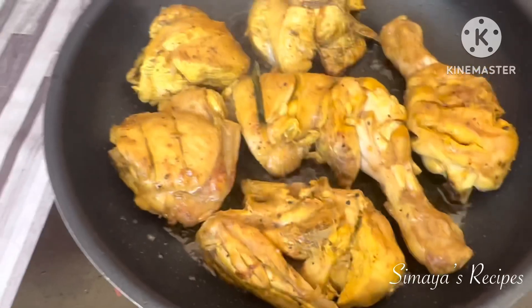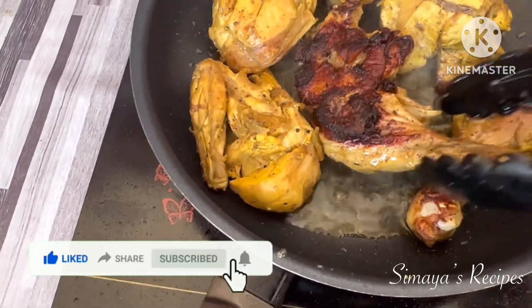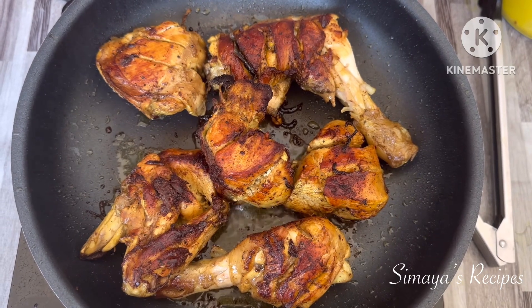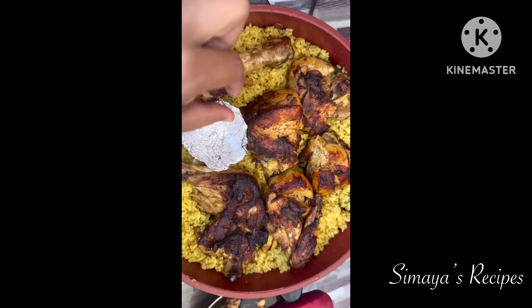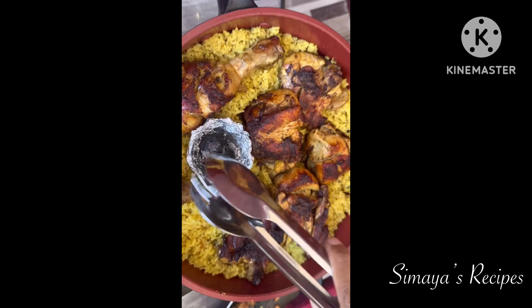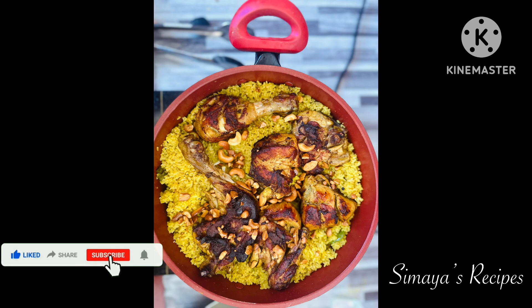If you don't like it you can put it in one layer and toast it. We will add the rice as well. Fry the chicken with rice. You can burn charcoal to add a smoky flavor, then close the lid for 15 minutes. It's very yummy and delicious — your Kabsa rice is ready! Subscribe and share with friends and family. Thanks for watching.